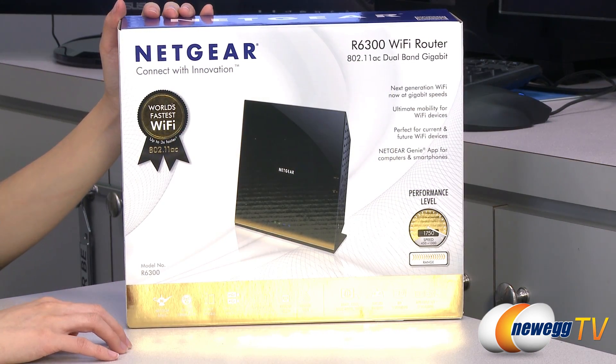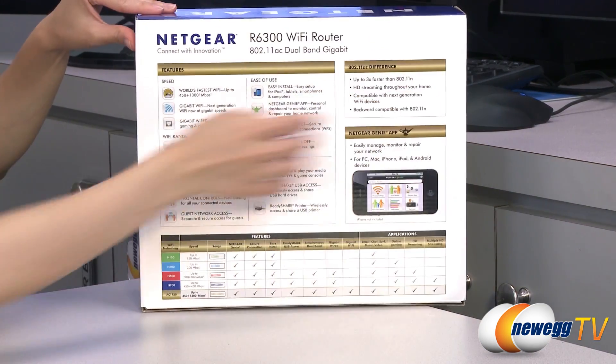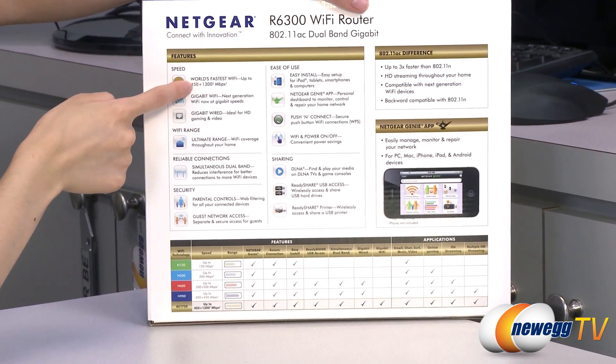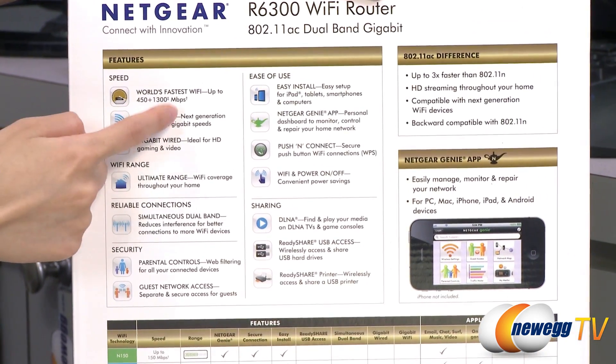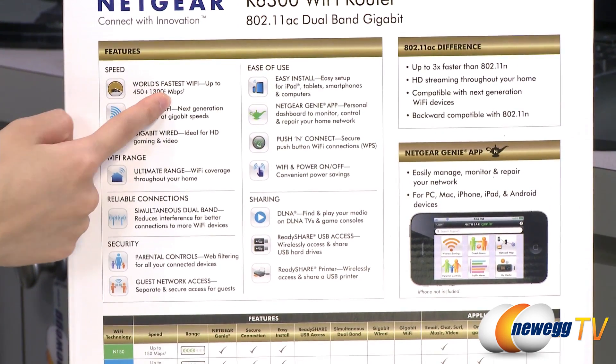A couple things I want to note before getting into the box. You get wireless speeds of up to 450 megabits per second on a 2.4 gigahertz band and up to 1,300 megabits per second on a 5 gigahertz band.